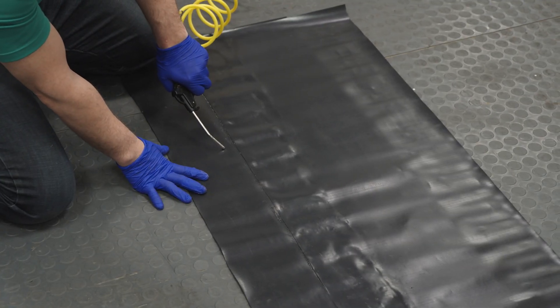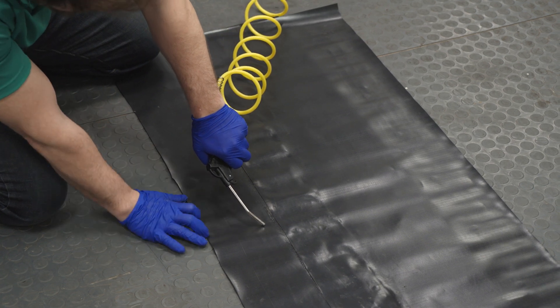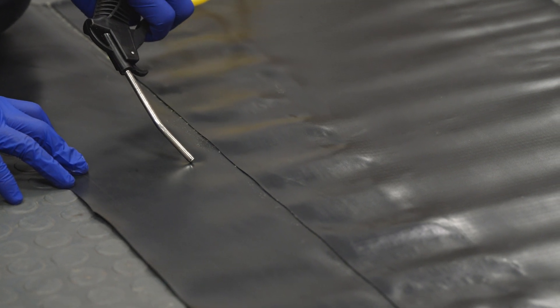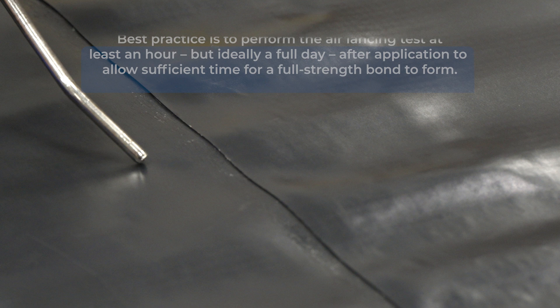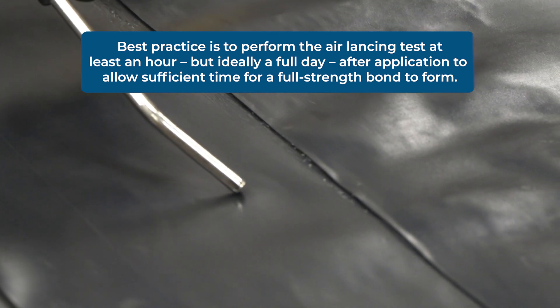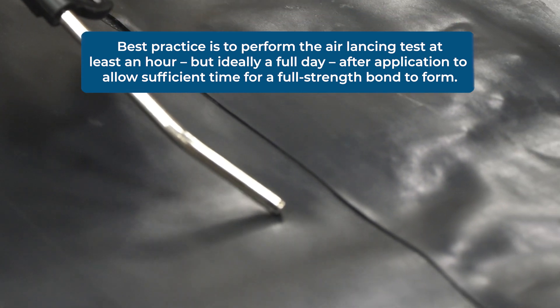If you'd like to test your work, the best way to do that is through what's known as the air lancing test. Moving down the seam between membranes, you can blow compressed air at the bonded area and watch for delamination or peeling. If you see the membrane separating, there's a problem with your seal. If not, you've got a quality bond, and that means your installation is ready to face whatever nature throws at it.